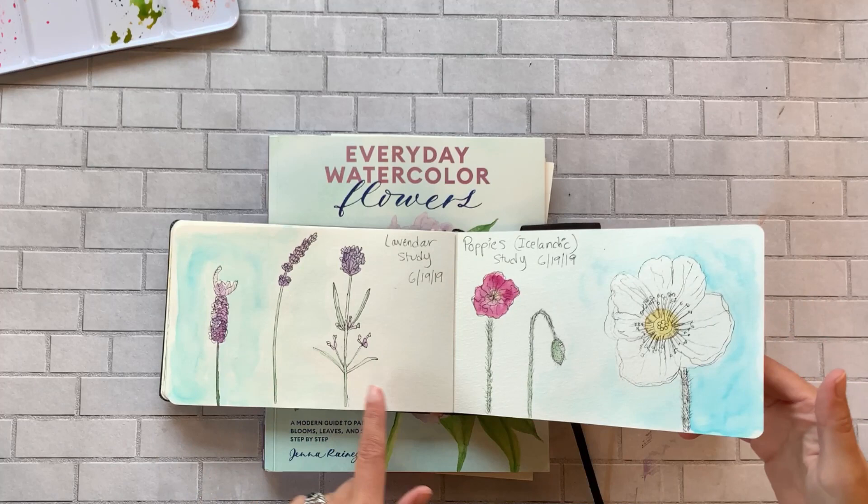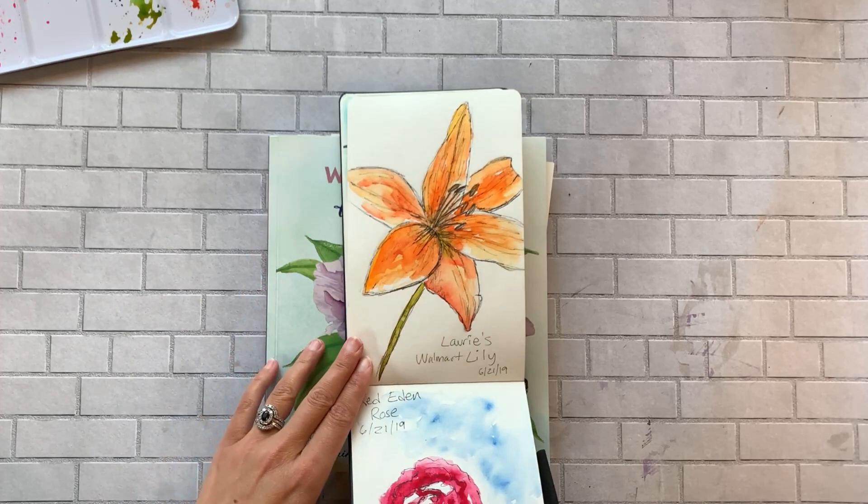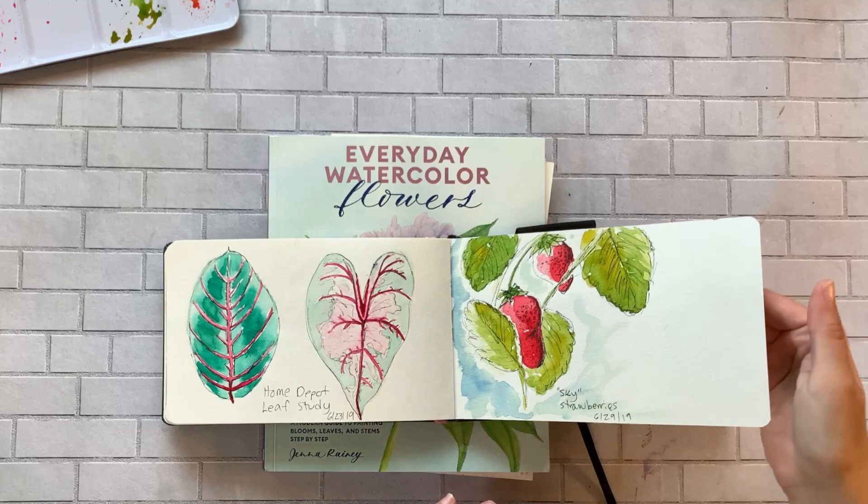I always go over to my neighbor's house and paint her garden too. I've done some leaves, hollyhocks, daisies, and hydrangeas.